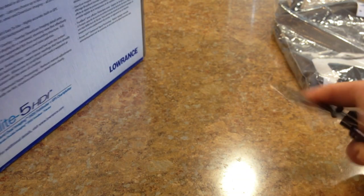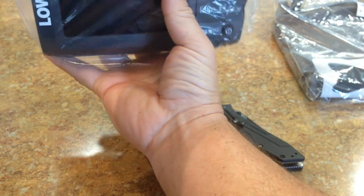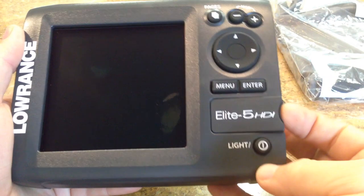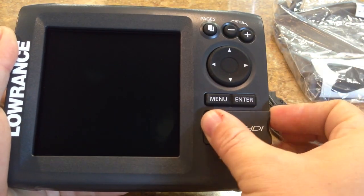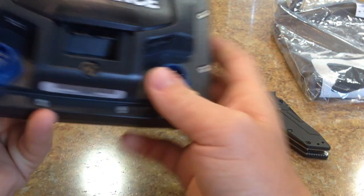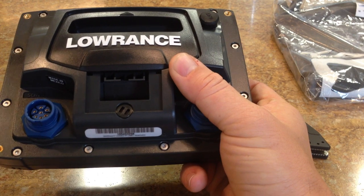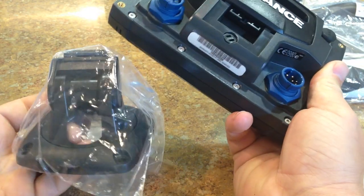Let me take it out of the box to give you guys an idea of what this looks like. It's a really nice unit — it's about $499, which is not a bad price at all. Here's the expandable slot where you can put your micro SD cards, like the Navionics chip or Lake Maps or something like that. I'm not going to be using the mount that it comes with — I actually bought a RAM mount for the kayak, which will be here in a couple of days — so I won't be using the traditional forward-and-aft swivel mount it comes with.